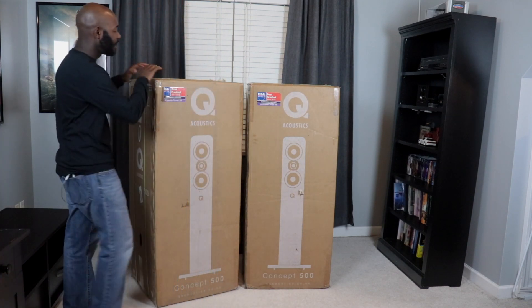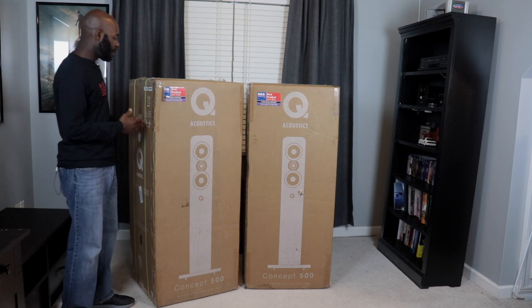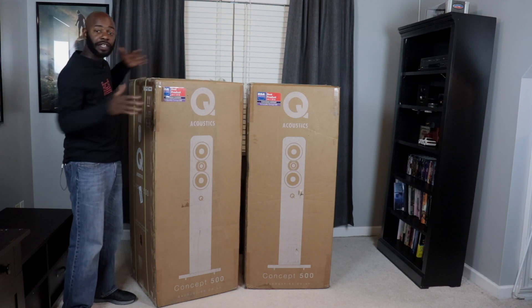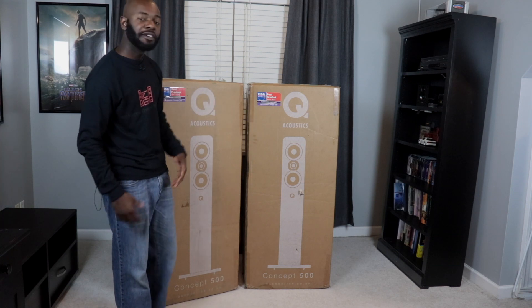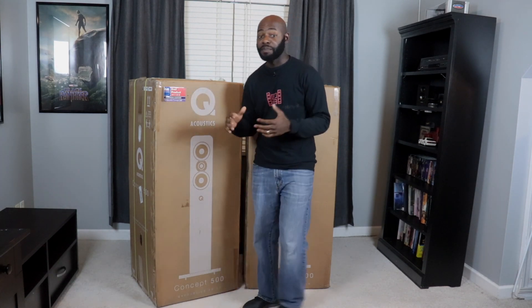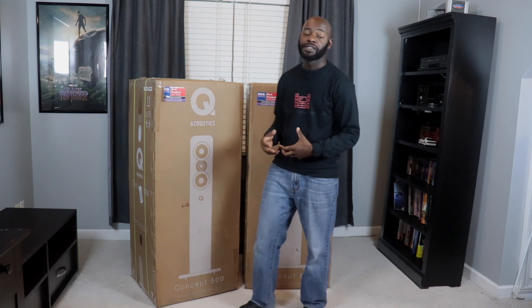Otherwise this is a very nice box — nice and thick. They do have these straps on here to keep the flaps on even if the tape comes off. It's also got a best product award from Issa. Looking at the side of the box, it says you open from the bottom, so I'm going to lay the other one down and start there. Let's get this unboxing underway because I want to look at these and of course listen to them.